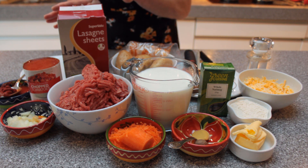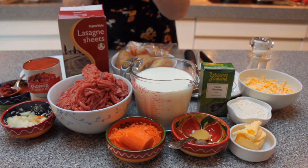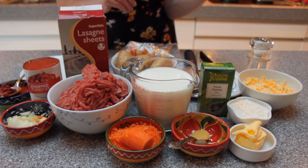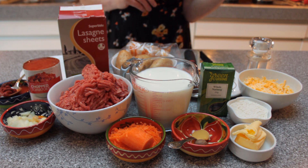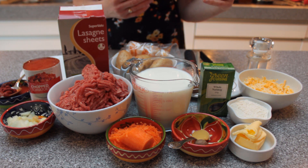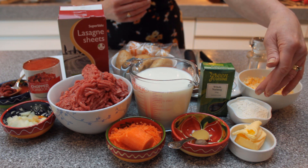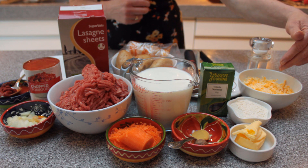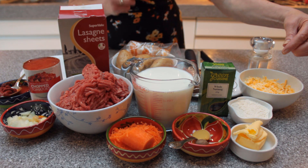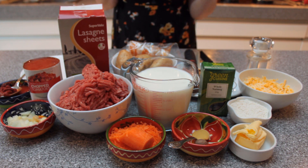Those are all the ingredients you need for your bolognese sauce. Then we also need lasagna sheets to build this dish. To complement the bolognese sauce we also have to make a bechamel sauce, which is really a white sauce. The foundation of a white sauce is a roux, made from equal quantities of fat and flour — 50 grams of margarine or butter and 50 grams of flour. I also have 100 grams of grated cheese here: 75 grams of cheddar and mozzarella and 25 grams of parmesan.